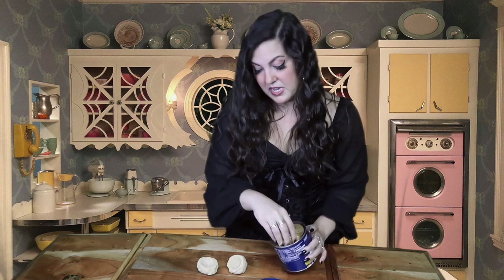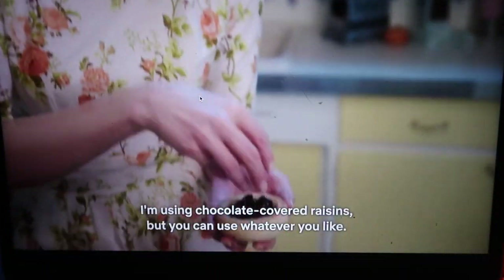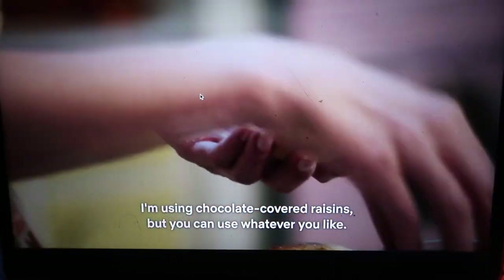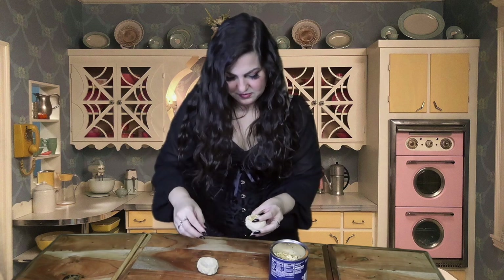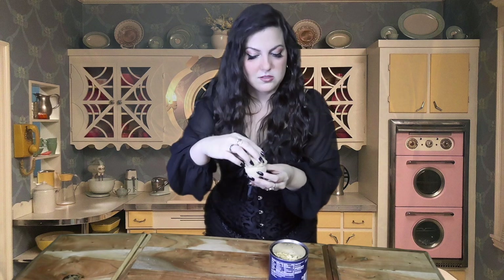I have my two hollowed out cookies. I think I hollowed them out enough — I was scared if I kept going too deep, they would just fall apart. So far, so good. Now we have to fill it up with candy or, in my case, peanuts. I'm using chocolate-covered raisins, but you can use whatever you like. Since they're pretty small and not that hollow, I can't fill them up too much, but that's okay. We're not here for the peanuts.